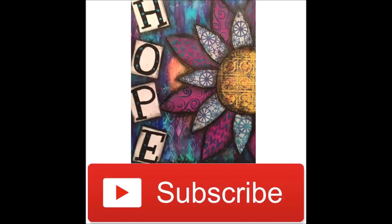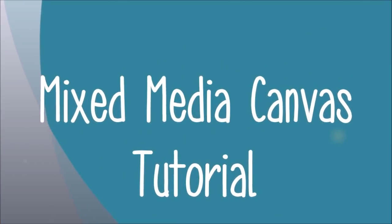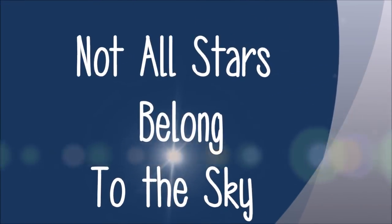Today we have a mixed media canvas tutorial. I'm really excited about this one. It turned out absolutely lovely. I've called it 'Not All Stars Belong to the Sky.'